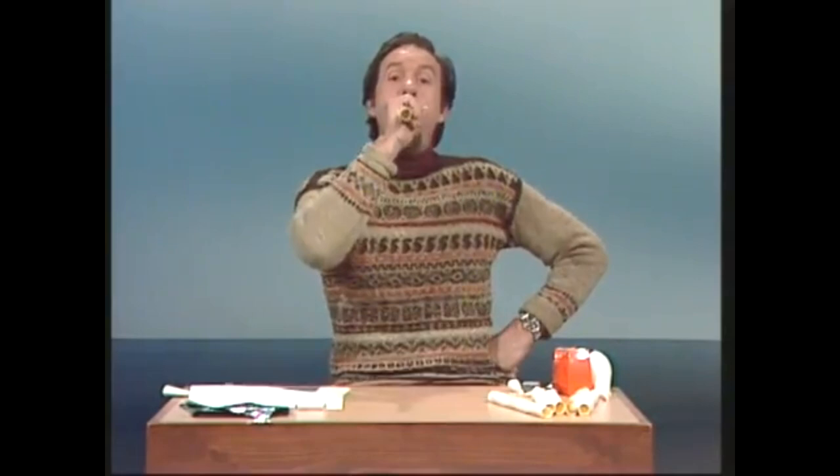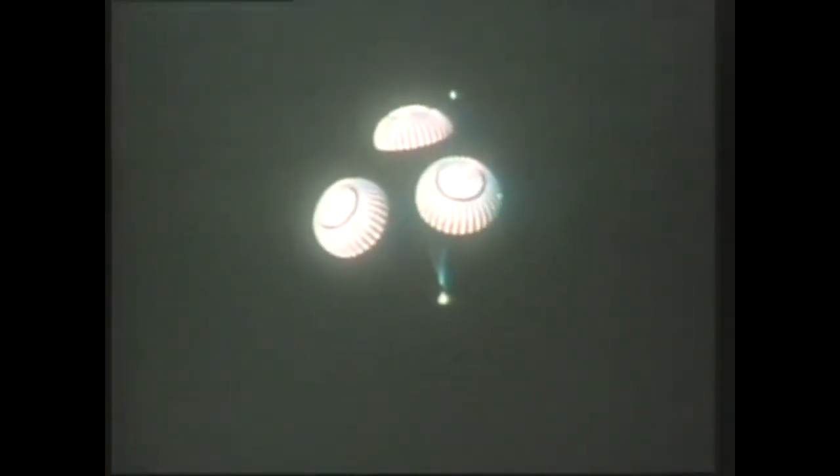Curiosity. Astronauts go up in a rocket but down in a parachute, and believe it or not, just using a few odds and ends and writing paper with lines on it, you can make both a rocket and a parachute.